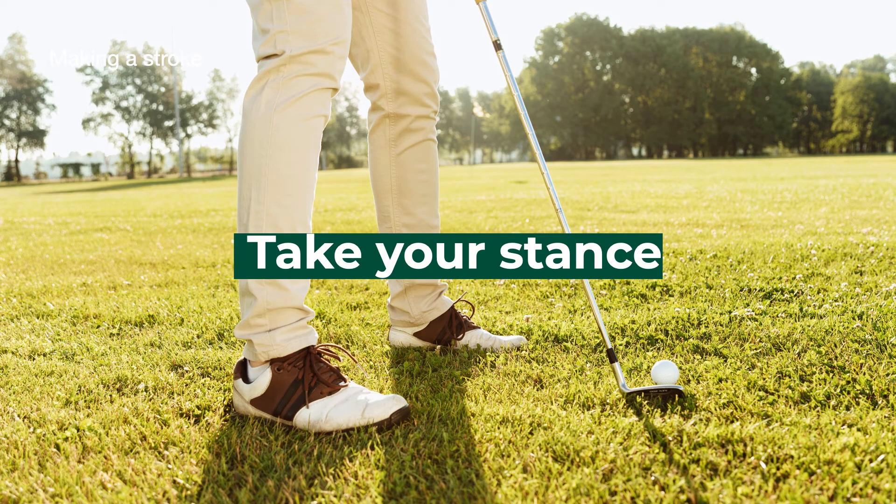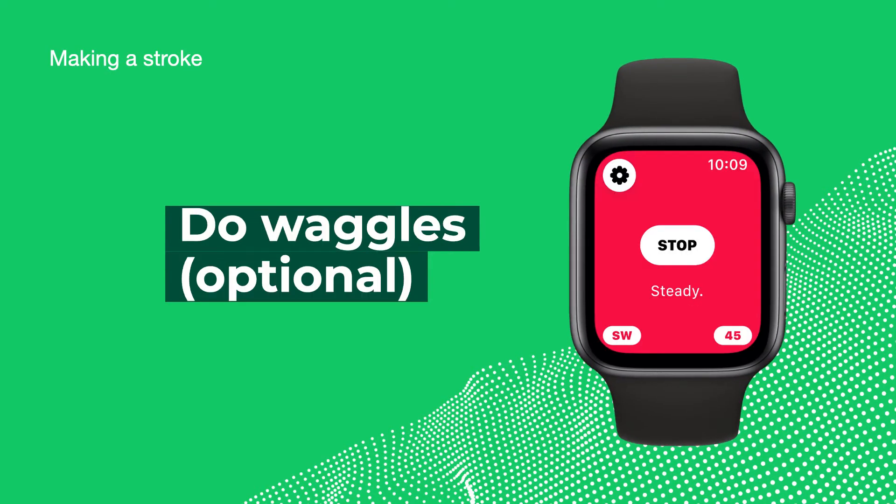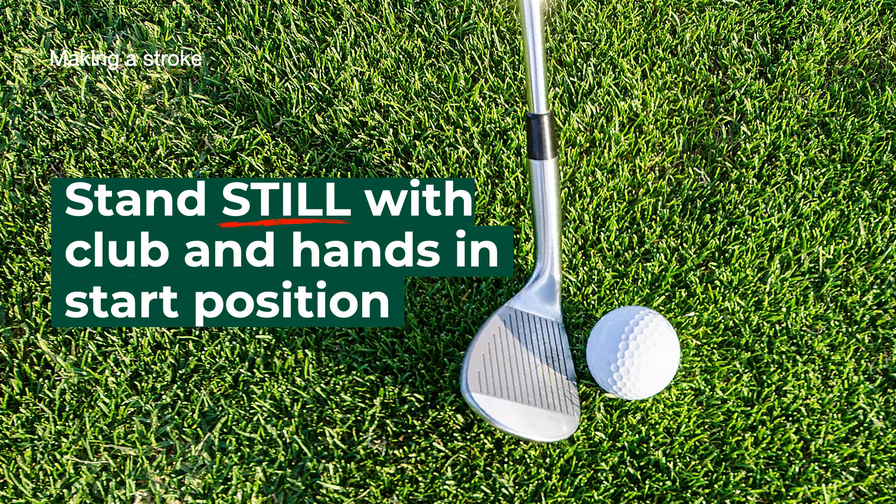Take your stance and press play on the watch. As an option, do waggles. Then stand still with the club and hands in the start position.